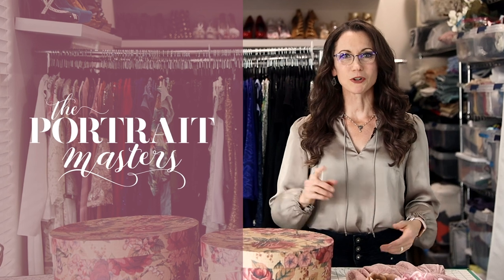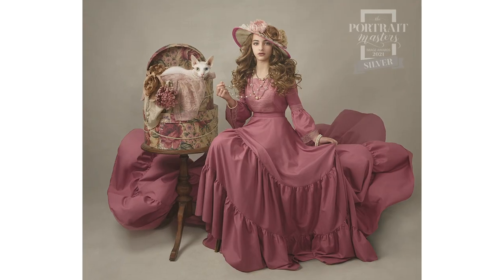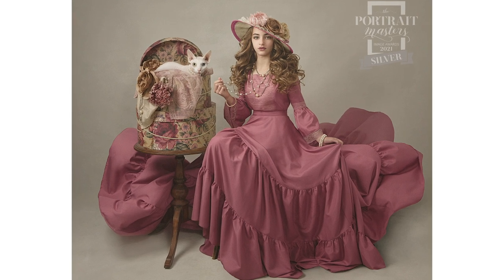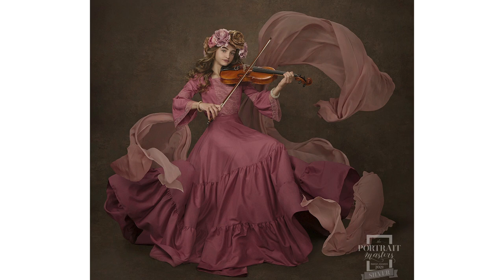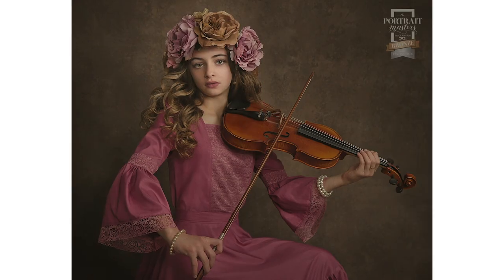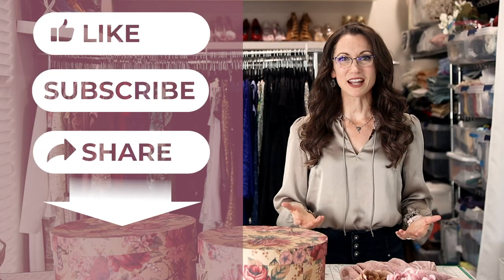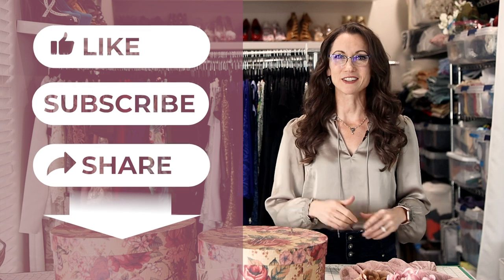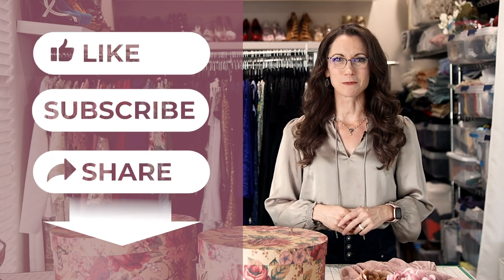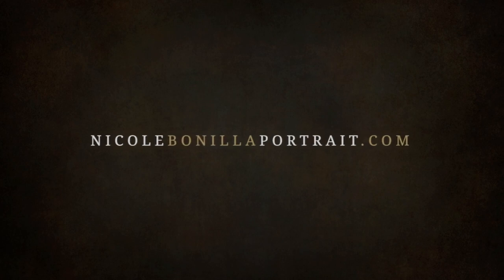I entered three of these portraits in the Portrait Masters International Awards and Accreditation Program, and I am so excited to have won two silver awards and a bronze with distinction. I am so grateful to Amelia for being a fantastic model and I am so excited to have these portraits in my portfolio. I hope you enjoyed this behind the scenes look at my creative photo shoot, and if you liked it please consider clicking the like and subscribe buttons. Thanks so much for watching.